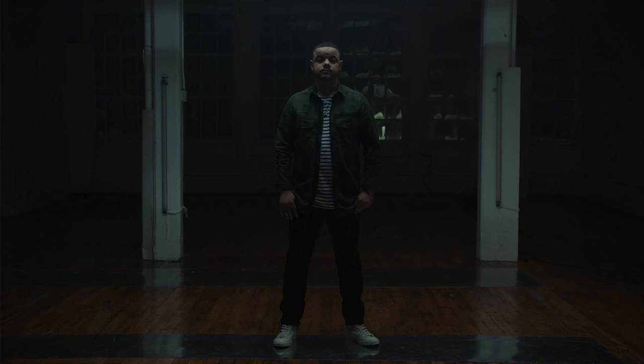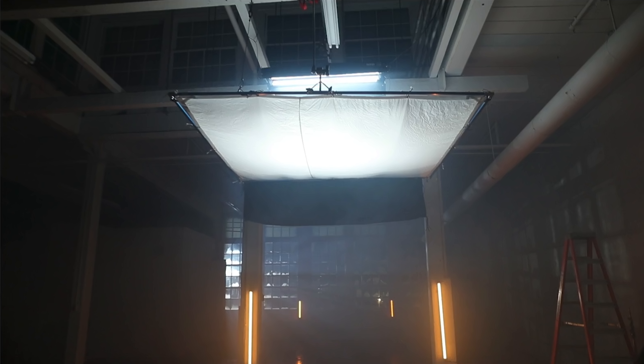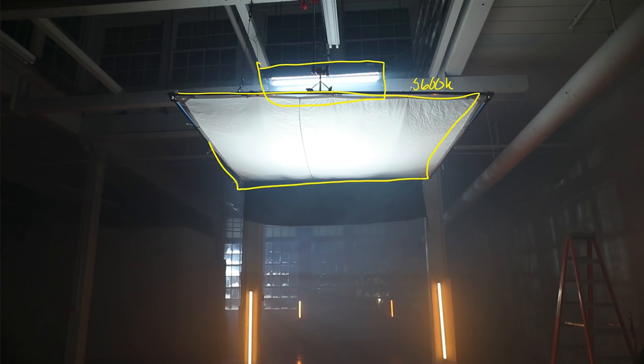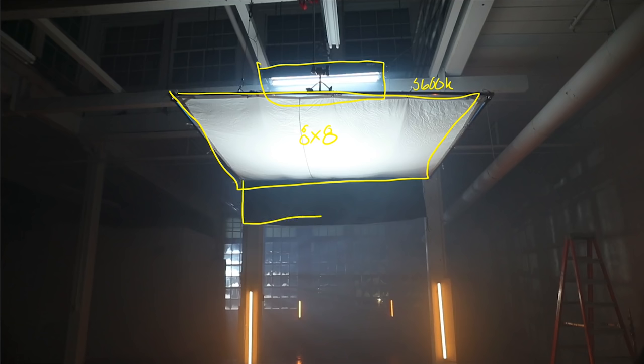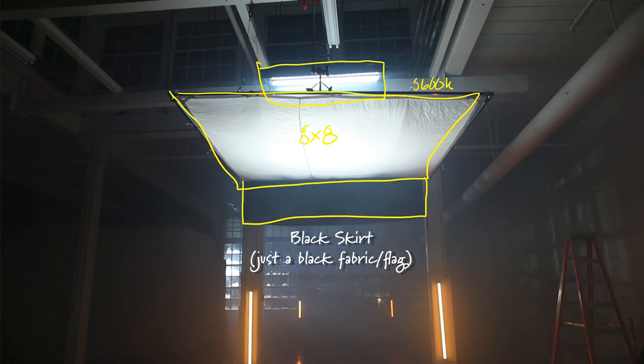The first light that we're gonna add is our overhead light, and this is gonna be our main key for our talent. Starting at the top, we have a four foot Kino case, but we have four four-foot quasars in it instead of the Kino flow tubes, and they are balanced to 5,600 Kelvin. Hanging below that, we have an eight by eight frame way up overhead, giving us that really nice soft top light coming down and wrapping around our subject's face. And then hanging off that frame in the back, we have a skirt which is just blocking light from hitting these white posts so they don't overexpose.